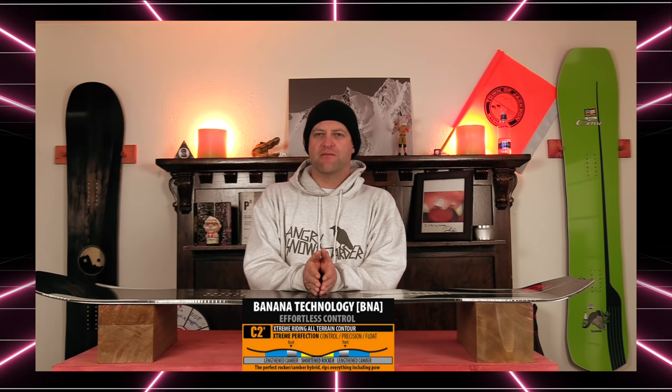This board features Mervyn's C2X camber profile, which is reverse camber between the feet into a longer camber section under each foot. This gives it a little bit more load and snap in those independent camber zones, but you still get that play of reverse camber between the feet, which makes it easier in powder — which is what this board is for.